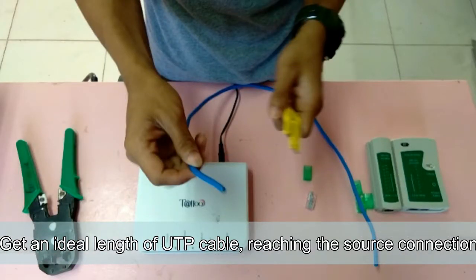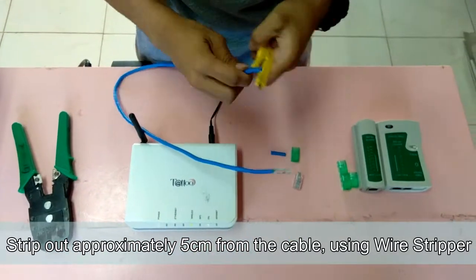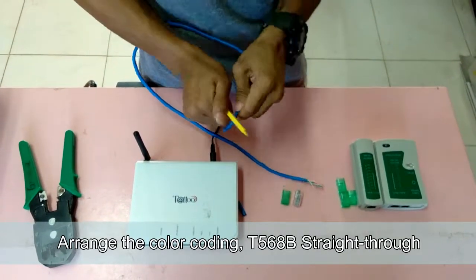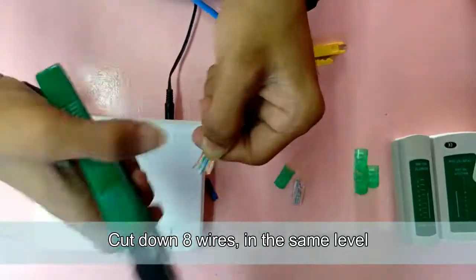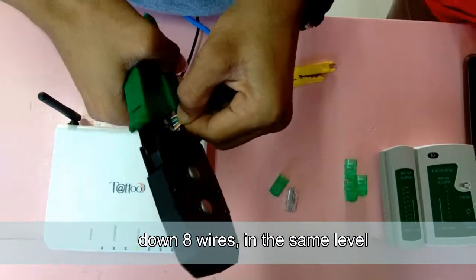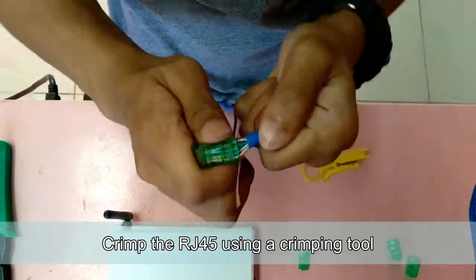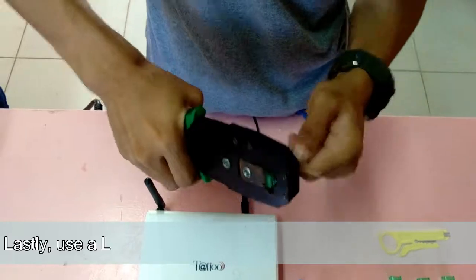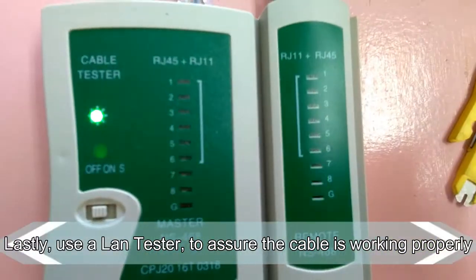Get an ideal length of UTP cable reaching the source connection. Strip out approximately 5 cm from the cable using a wire stripper. Arrange the color coding: T568B, straight through. Cut down the 8 wires to the same level, then insert the cable inside the RJ45. Crimp the RJ45 using a crimping tool. Do this on both ends. Lastly, use a LAN tester to assure the cable is working properly.